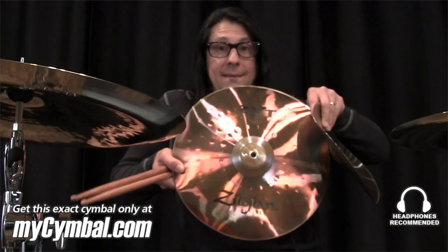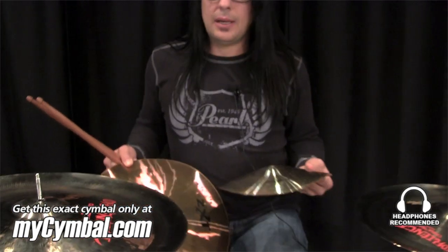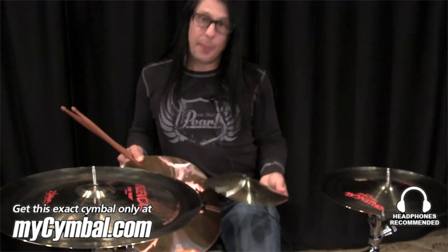Hi, my name is Mike Mangini. I play drums for the band Dream Theater. I'm here to demonstrate the use of the Trashformer and the Splashformer, whose purpose is to decay the sound of another cymbal that you put on top of it. This can come in handy for orchestrations on the drum kit.